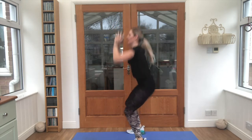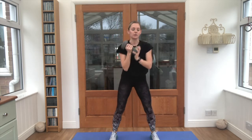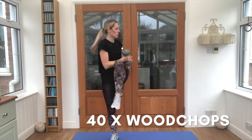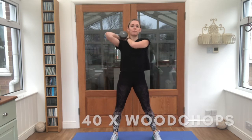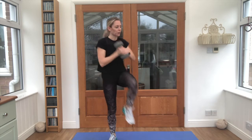Good job! Bring that round — one weight up at the shoulder, we're going to bring that knee across the body. This is 40 wood chops — 20 on one side, 20 on the other. When you're ready, let's get going.